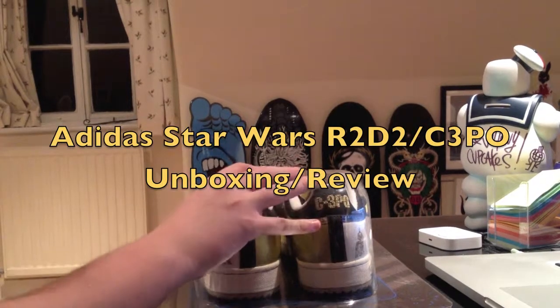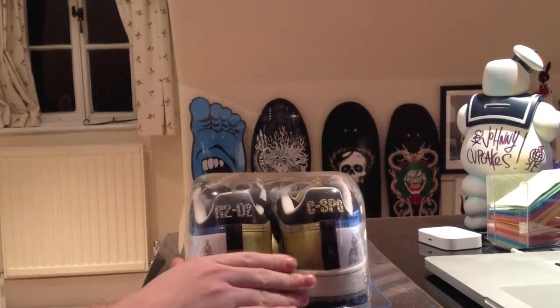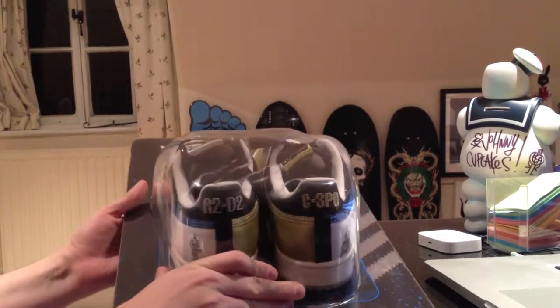Hi guys, it's iGuard's Reviews, and here I've got the Adidas Star Wars Droid Edition, which is the C-3PO and R2-D2.